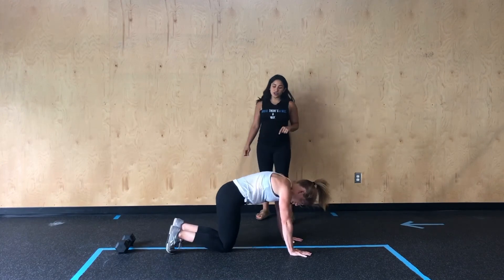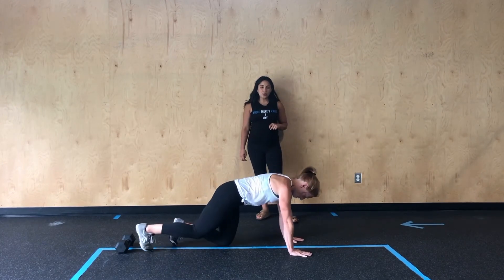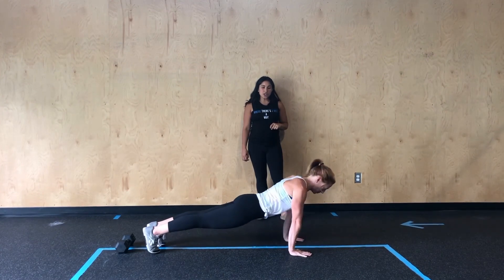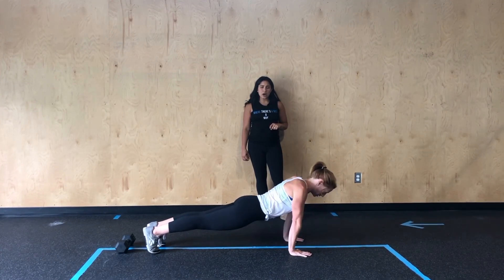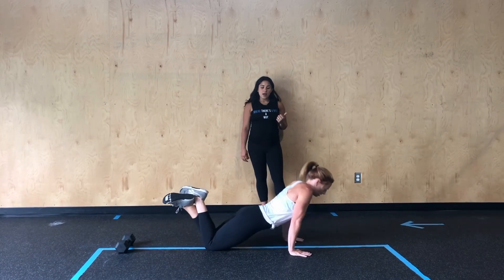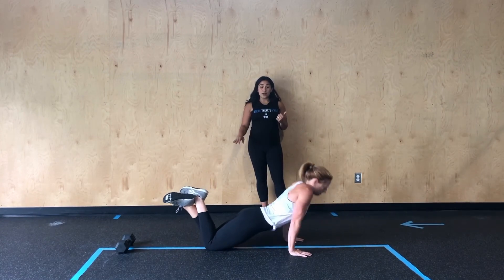And then from here, she's going to just drop straight down into push-ups. So chest comes all the way down, she finishes with those elbows locked out. If we need to modify this, we can always drop down to those knees and perform the movement like so.